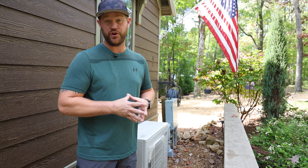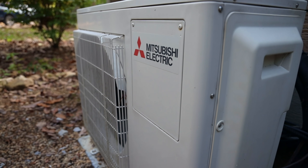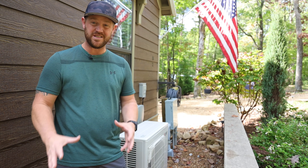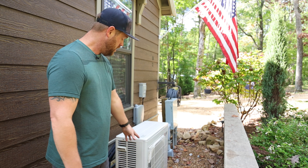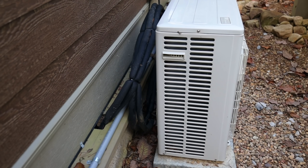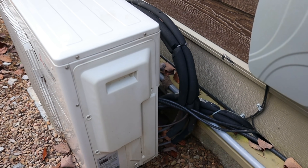I'm going to check out this outdoor unit first. We're dealing with a Mitsubishi 20,000 BTU system. They got it hidden behind this retaining wall here, which looks pretty good. This tiny house is built on a foundation, so they've got the refrigerant lines ran underneath the foundation over to the condenser. What I don't like is that they coiled up the line set behind the condenser instead of just cutting that to length and making it look really nice.